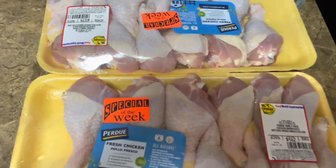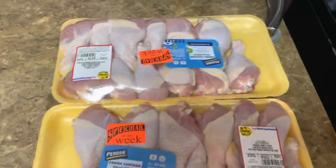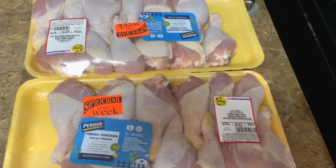Hi everyone, so today I'm gonna do some jerk chicken with macaroni salad. I have my water already boiling, I'm gonna get started with this and we will be back.